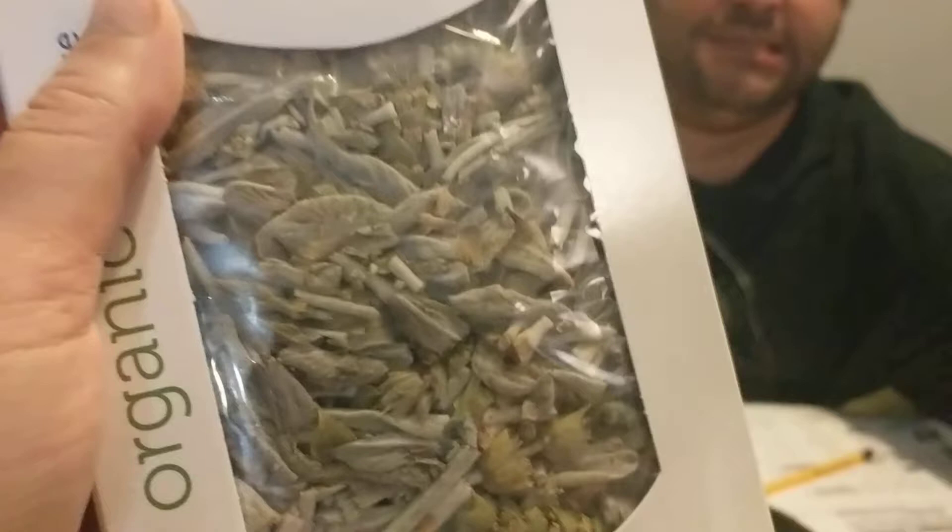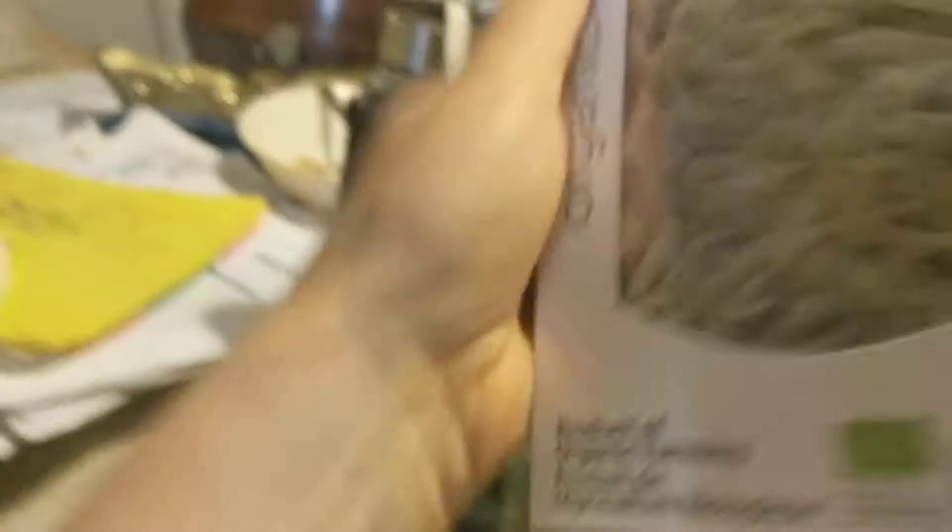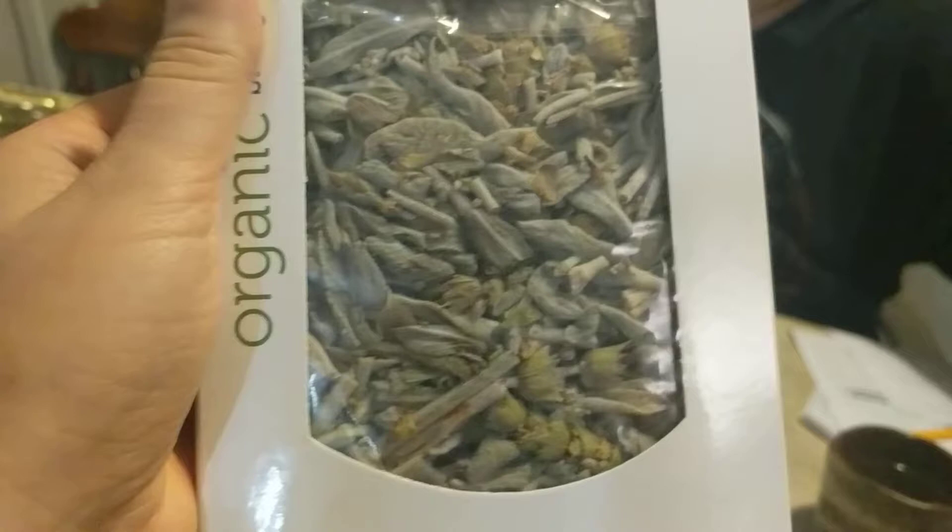This tea is really interesting. You can see the leaves pretty clearly here. The word Sideritis — I'm sorry if I'm pronouncing that incorrectly — in Greek translates into something like ironwort. So it's ironwort tea, or mountain tea, and it has a really interesting story that goes with it.